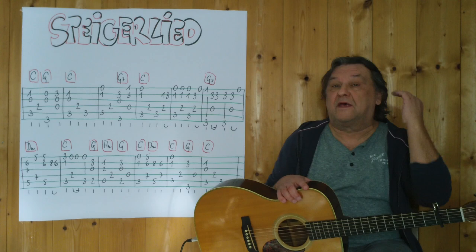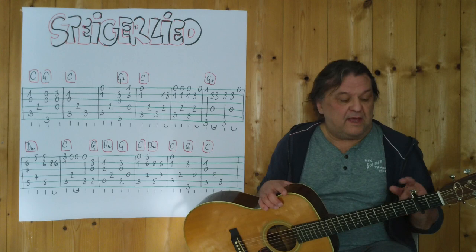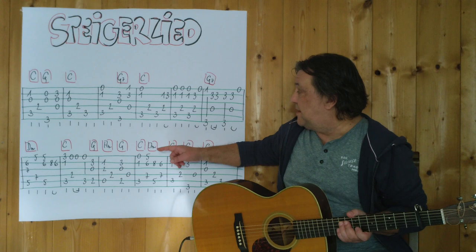Hello, my name is Helm. Ich komme aus Tirol und ich zeige im Video, wie man das ganz bekannte, wunderschöne Steigerlied als Instrumentalstück auf einer sechssaitigen akustischen Gitarre spielen kann. Kaputast habe ich am zweiten Bund.